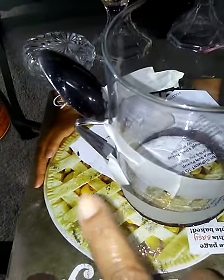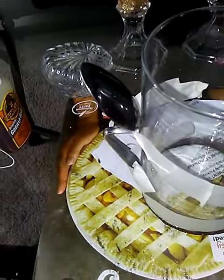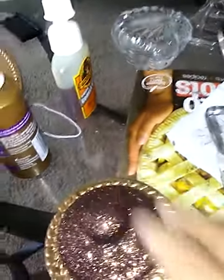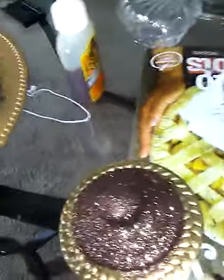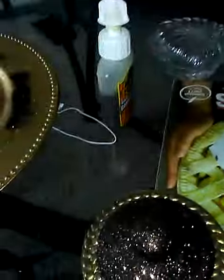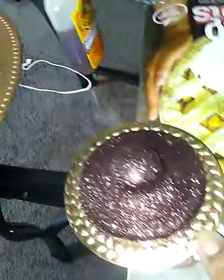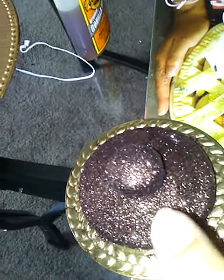I glued it on here, put a little bit of each one there, and taped it to give it time to settle. While it was settling, I used tacky glue or Elmer's cement glue to put my glitter on, and I always take hairspray to make it hold a little better. I took the Yankee candle top and had this little sugar dish top and glued it on.